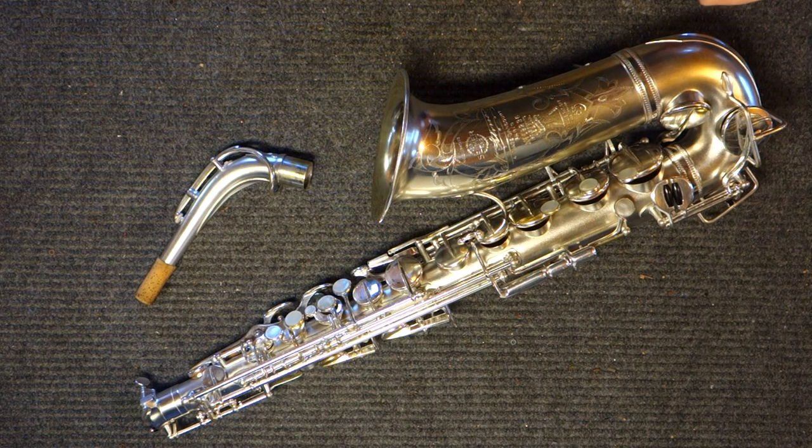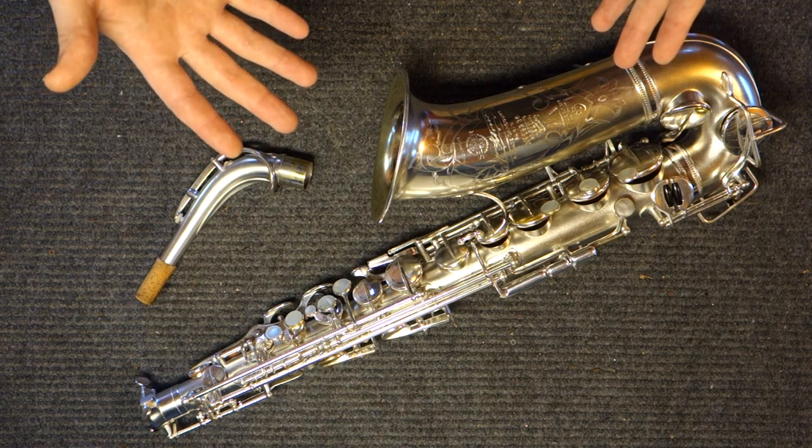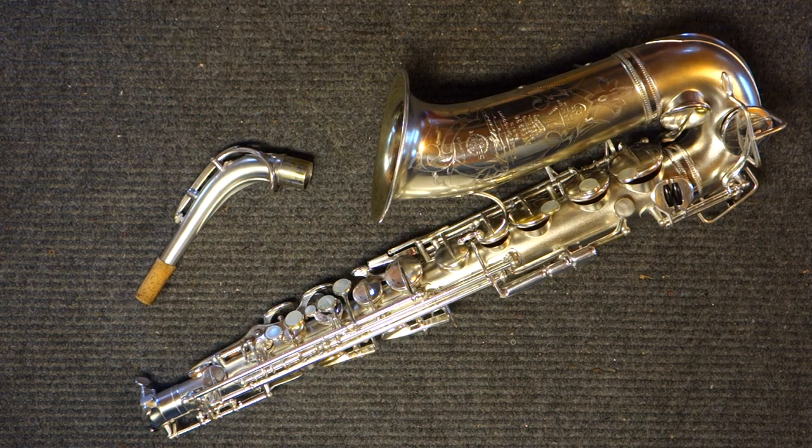Which is why it's so interesting that I overhauled both of these and separately arrived at the same key heights. If I'm using my ear to get the intonation and tonality right, and two horns end up exactly the same, that tells me their bores and tonehole locations are similar.